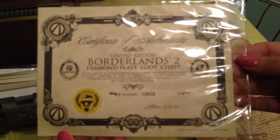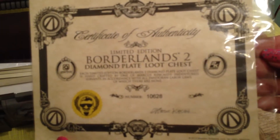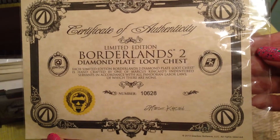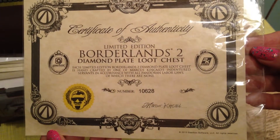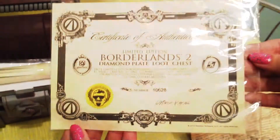And here it is — the Certificate of Authenticity. The limited-edition Borderlands 2 diamond plate loot chest. Ours is number 10,628, and it's signed by Marcus.